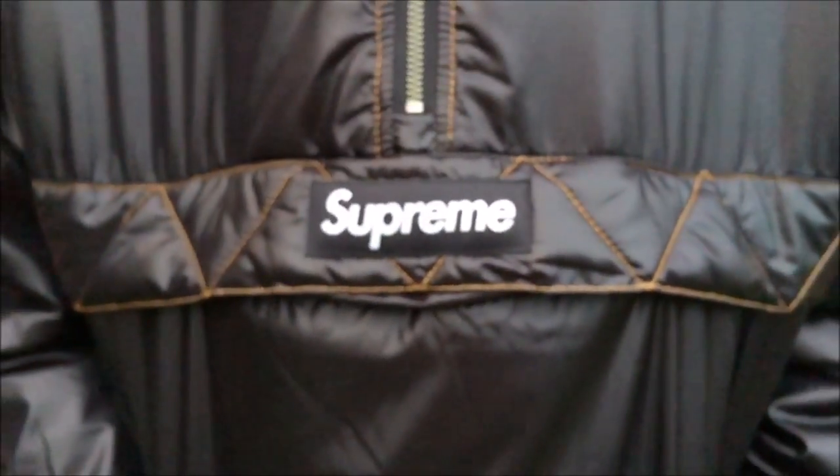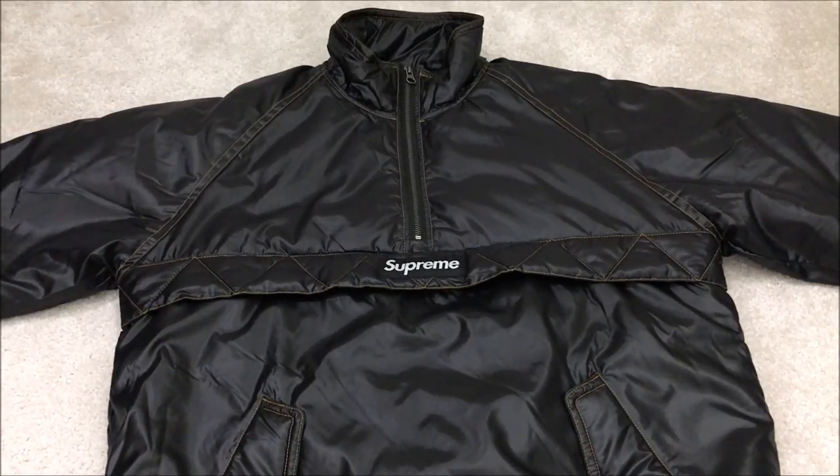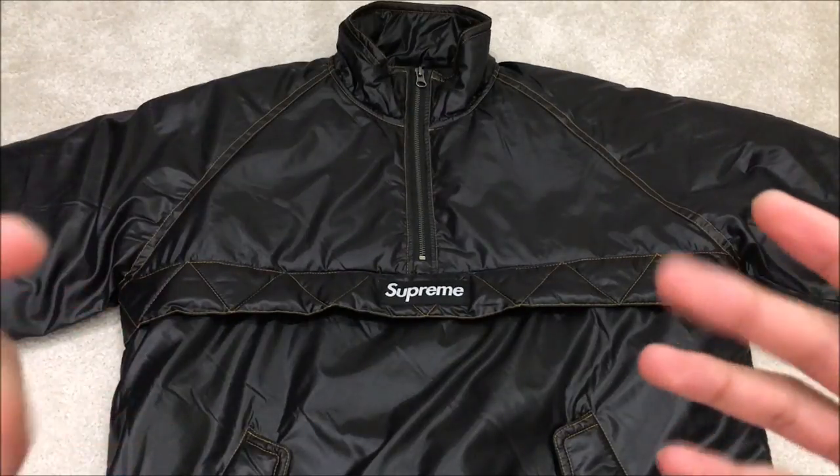This is Beats, and today I'll be showing you the Supreme contrast stitch pullover jacket in black. I did show this jacket in the piping track jacket video that I did a while ago. I'll show you the features of this jacket and then we'll try it on later on in the video.